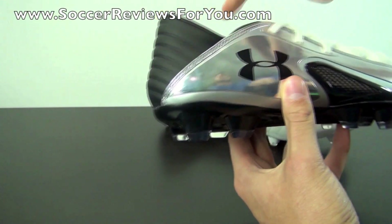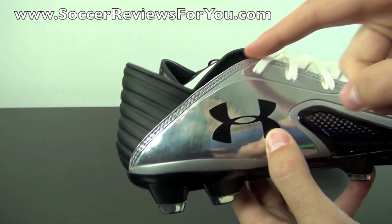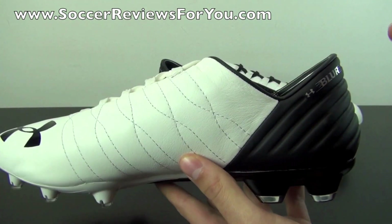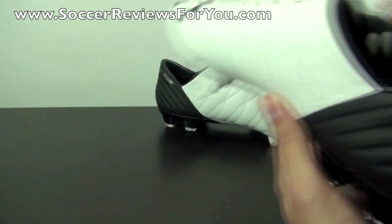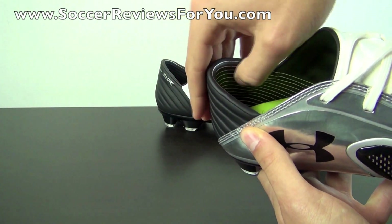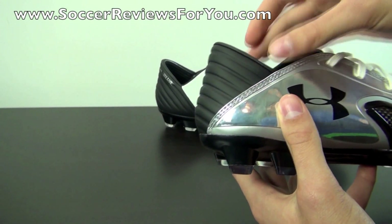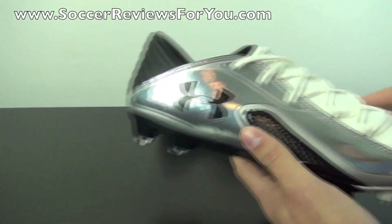Another unusual design element of the Blur Carbon 3, along with the lateral wing, is the cut at the ankle. It's almost a straight cut as opposed to being rounded on both the outside and inside of the shoe. This worries a lot of people in terms of blistering and discomfort, but the lines on the inside have a grippy texture to lock your heel in place. It actually feels very good and gets out of the way of your ankle, which you'll see in the on-feet portion of the video.